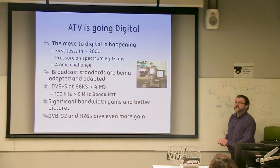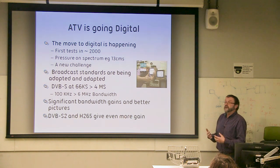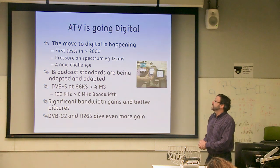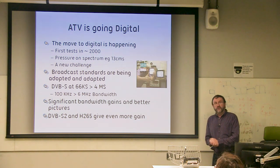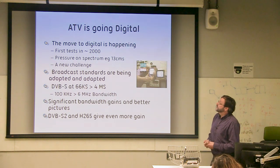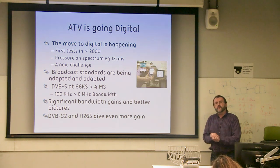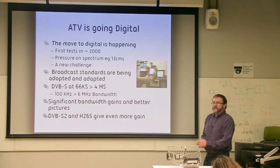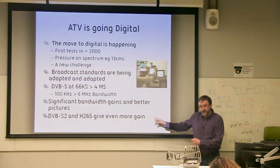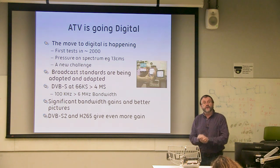However, life is always slightly more challenging, because that's the way we like it. Amateur television really is going digital because it's a new challenge and because there is pressure on spectrum. About 15 years ago we decided to adopt commercial standards, purely because it makes it easier to get equipment. However, we've made life more complicated for ourselves by reducing the bandwidth such that we are now sending live TV pictures below 100 kilohertz wide. DVB-S2 and the new video codec H.265 are achieving some pretty phenomenal results at below 100 kHz wide bandwidth.